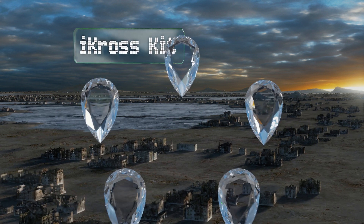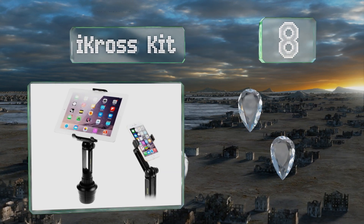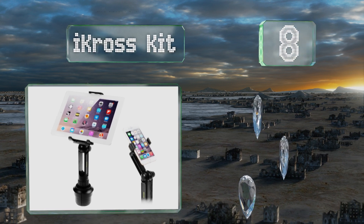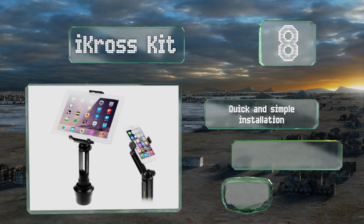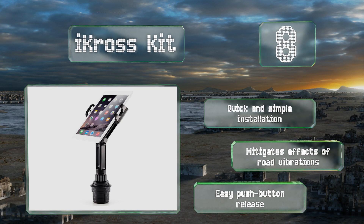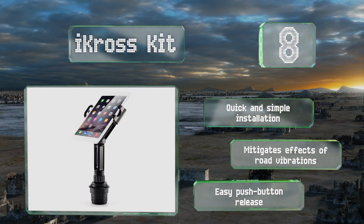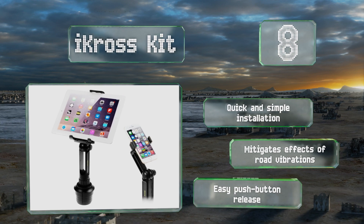Coming in at number eight, built with a ball joint that swivels 360 degrees, you can set up the ideal viewing angle once the i-cross kit is securely mounted to your cup holder. This convenient model is designed with interchangeable tablet and smartphone mounts. It offers a quick and simple installation and an easy push-button release, plus it mitigates the effects of road vibrations.